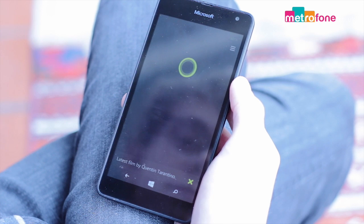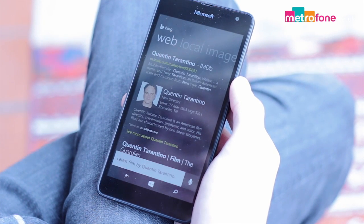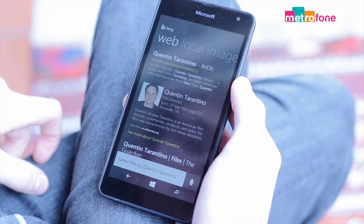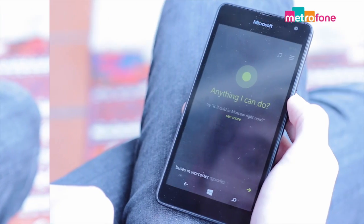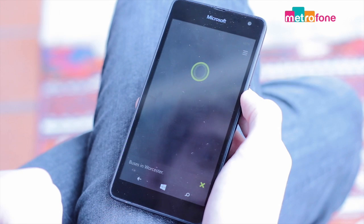It's launched from home or via the search key, and here are the services it can offer. It can work out a song and artist for you, just like Shazam, gives you the latest news stories and you can have a chat with Cortana by clicking the microphone.